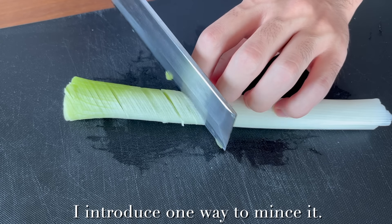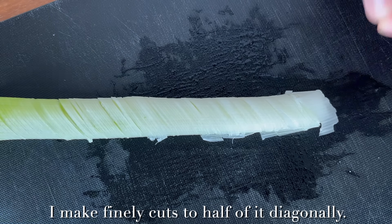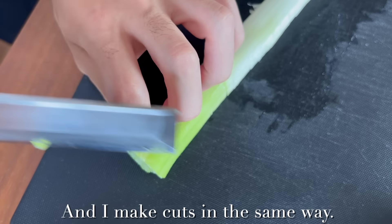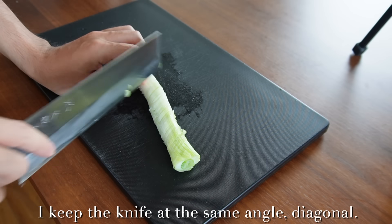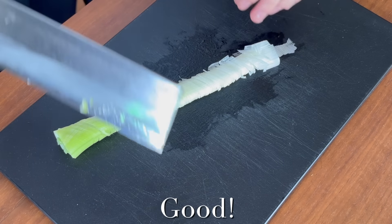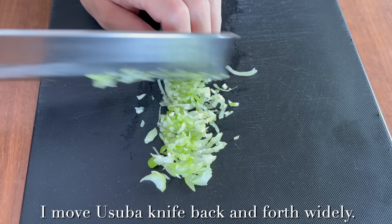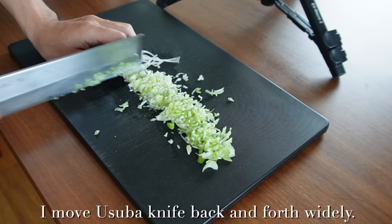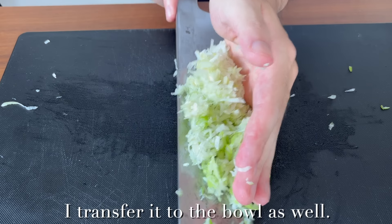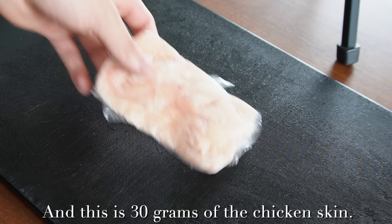Let me introduce one way to mix it. I make fine diagonal cuts on half of it, then turn it over and make cuts at the same angle diagonally. Finally I chop it as usual, moving the usuba knife back and forth widely. I transfer it to the bowl as well and set it aside.